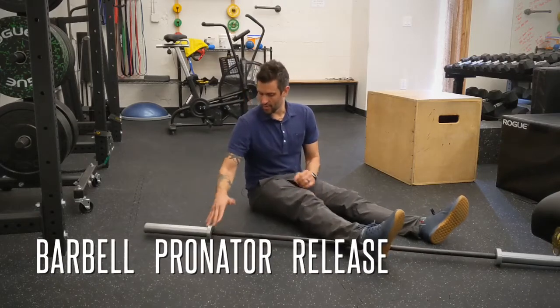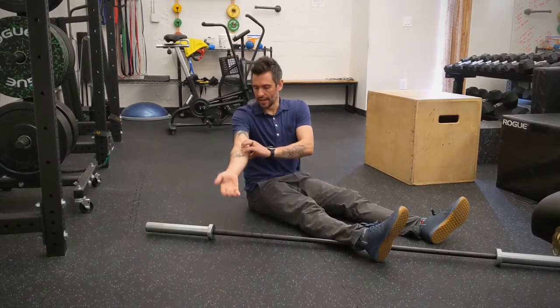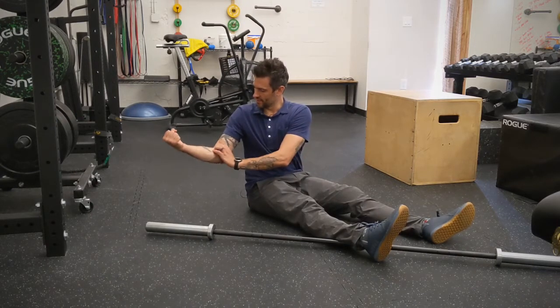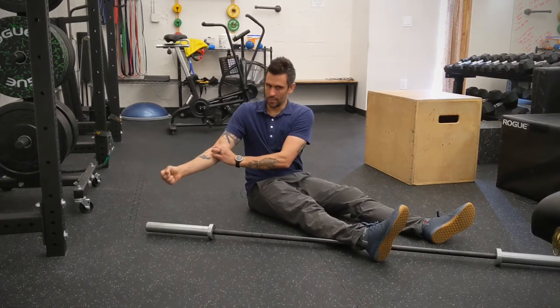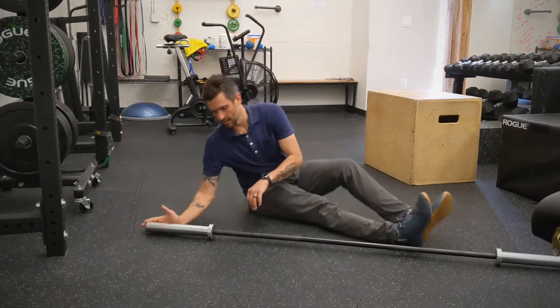This is a barbell forearm release. We're going to focus on pronation and supination. Make a bicep — you can find a little gap right here in your elbow pit. The target is going to go just to the meat side, so don't set it in the gap, set it on the meat.